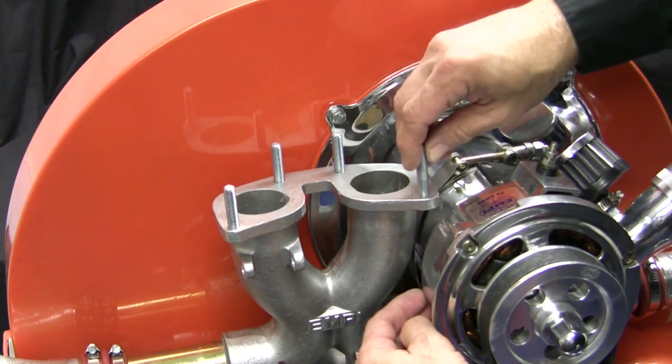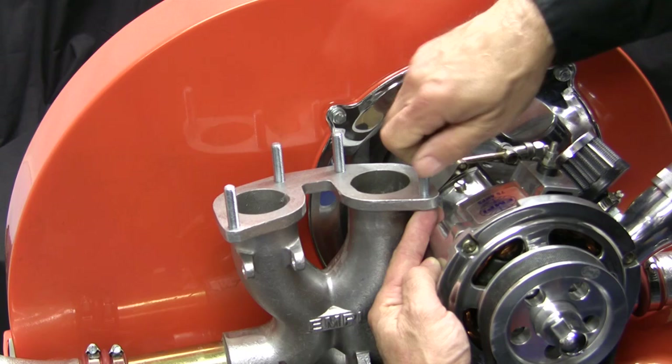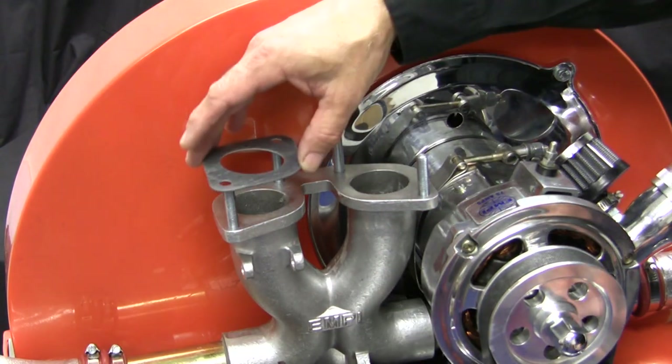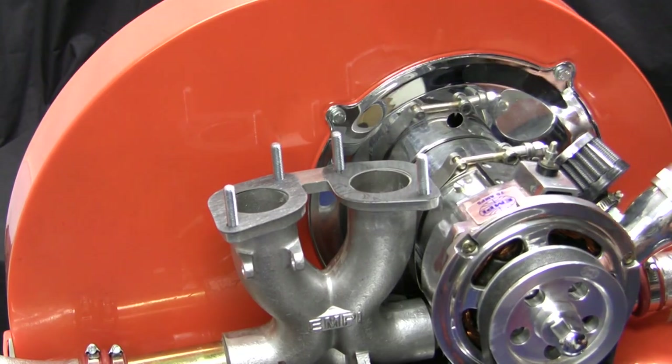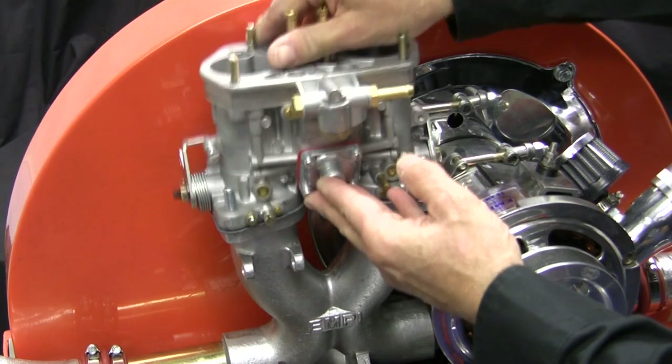Install the carburetor studs, threading them in just enough to feel them begin to protrude out the bottom of the flange. Install the carburetor to manifold gaskets, then install the carburetor using the nuts and spring washers provided.